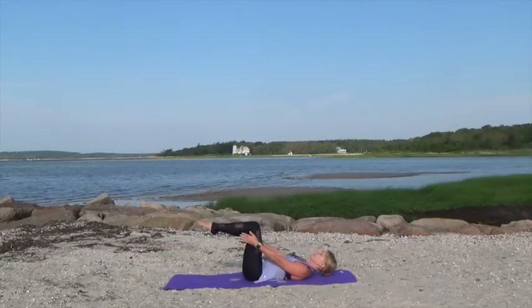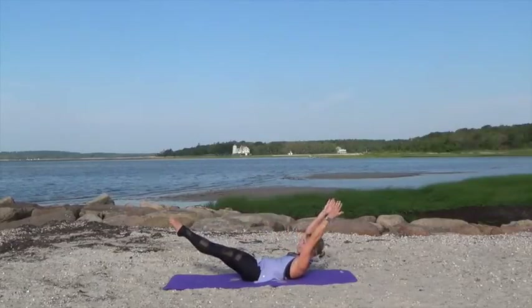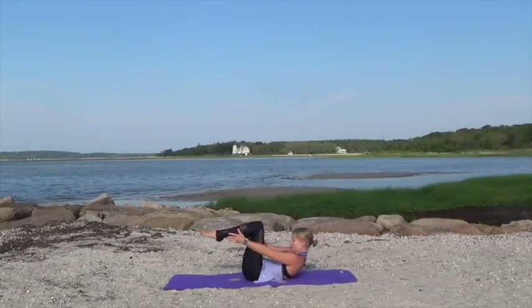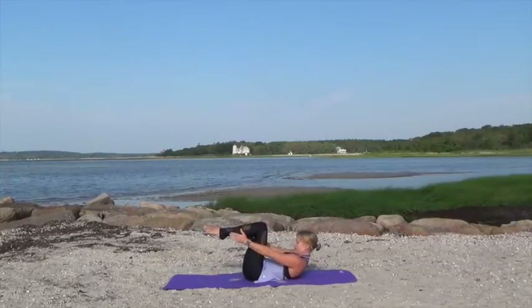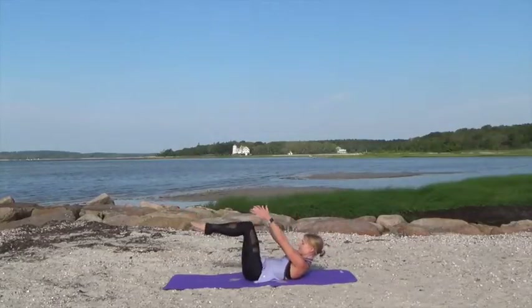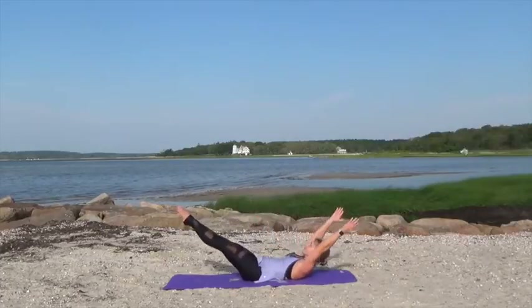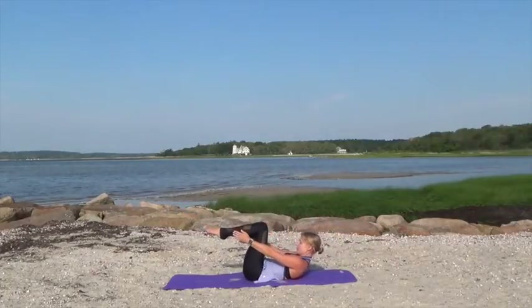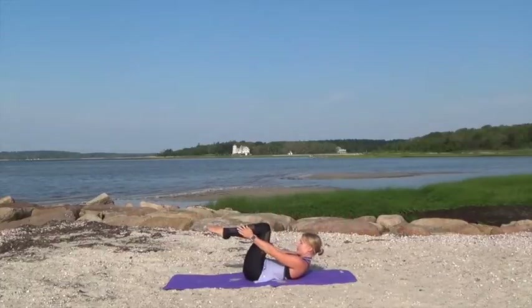Now bring those knees together. Lower your head, neck, and shoulders and then lift up, reaching your fingertips towards the ankles. Extend your legs, extend your arms, and then crunch everything back in. So the arms and legs extend — arms overhead, legs out — and then crunch everything back in, reaching those fingertips towards your ankles for our double leg stretch here. Keep pulling those abs in, belly button to the spine, lifting up and then crunching in. Then hug those knees into your chest.